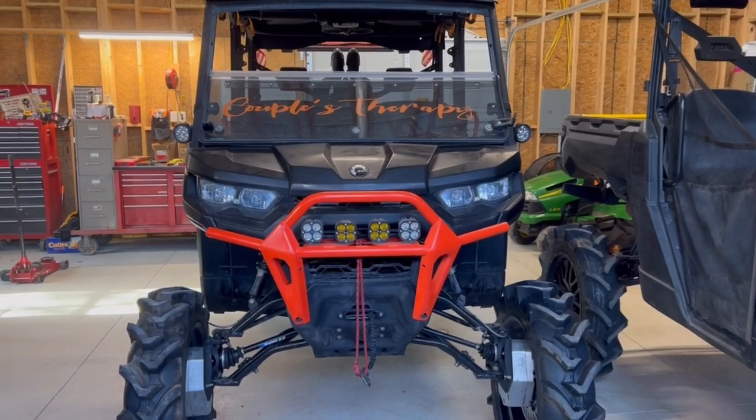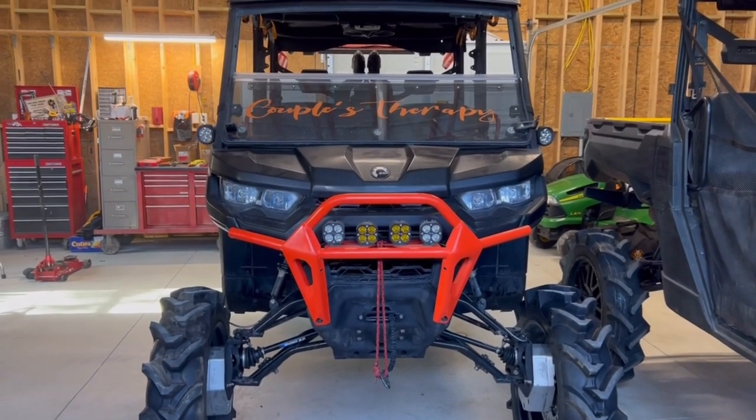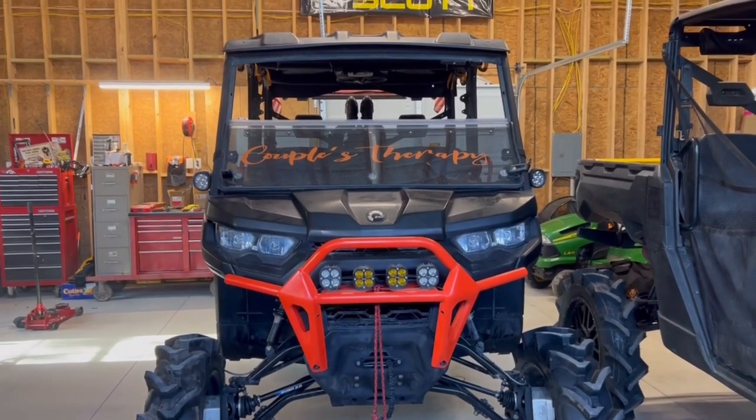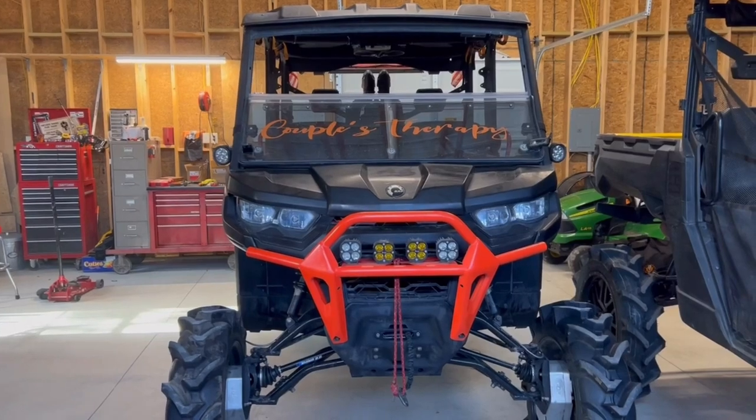We're going to do a walk around of the Couples Therapy. Here we have the 2020 Can-Am Defender HD8 Max, base model. As you can see, it is lifted and it's got a few aftermarket parts on it. We wanted to give you a quick walk around of what we have done.